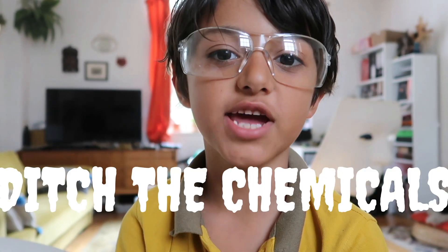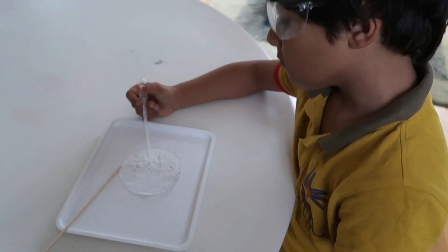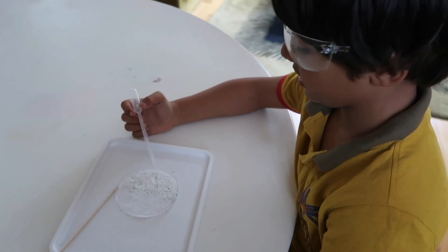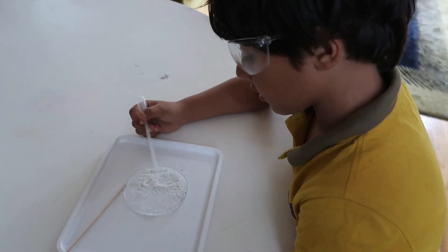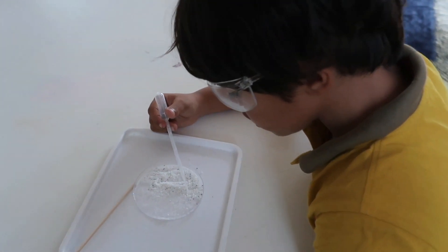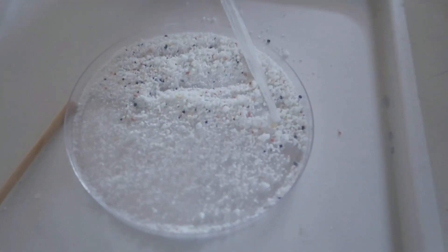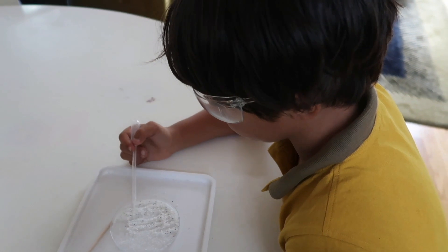Step 1: Ditch the chemicals. What I am looking at here, and probably you are as well, is washing powder that you get at the store. Do you see the blue and orange things? Those are microplastics, and you can also see some yellow things, but those are also microplastics.